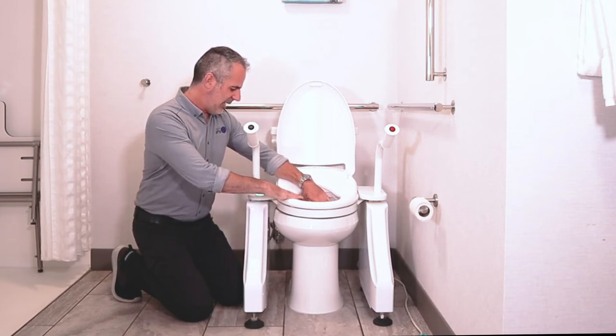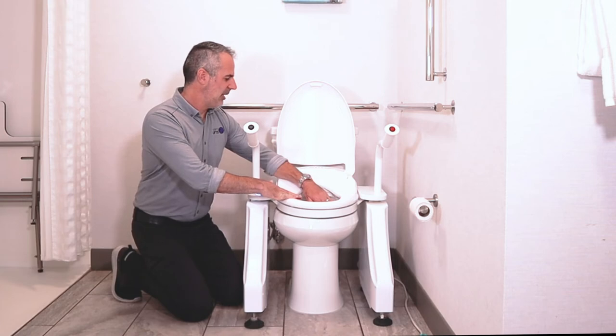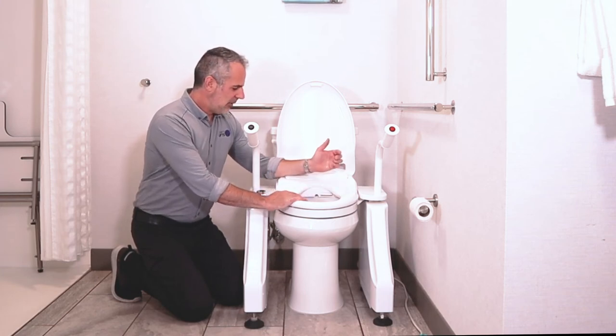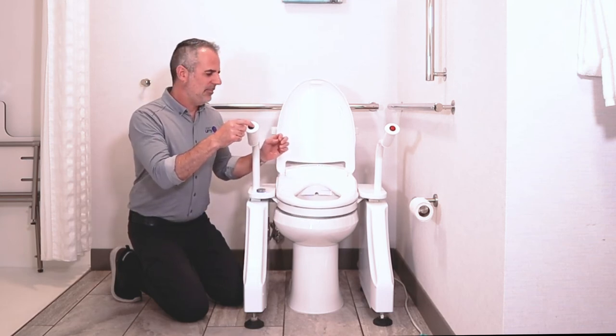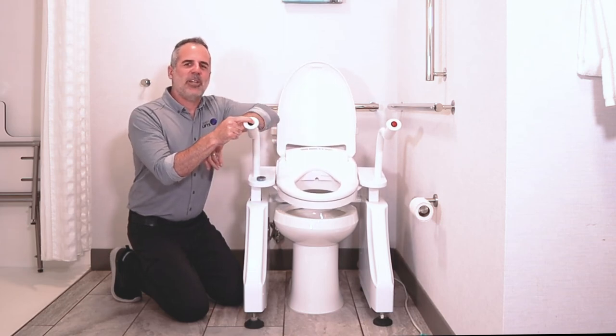When you're ready to finish, you can press the button, or you can hold it and you'll get a blow dry function. The blow dry is nice because it will combat any fungal issues you might have. Then press the end button to stop the blow dry. Push the other side of this button right here and it will lift you to your feet.